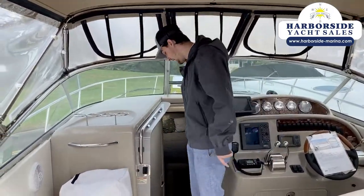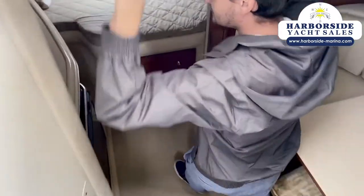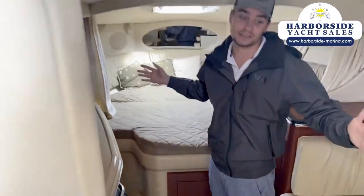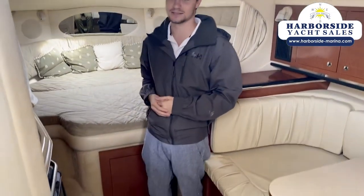Alright guys, let's head down to the cuddy cabin. As you can see, there's a ton of living space in here. I know this boat flexes as a fisher, but really this is a sleeper — you don't see too many of these boats anymore. Six foot — the bed's no problem.